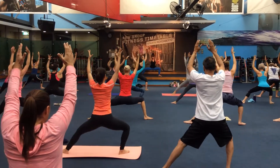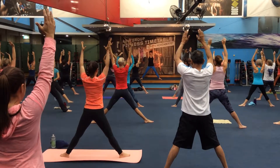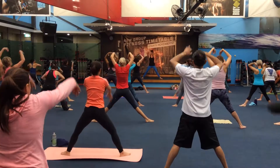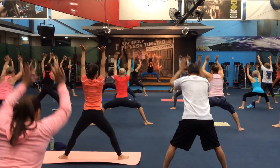Feel yourself getting warmer. Take a big breath in, fold forwards, bend your knees a lot. Now really roll it through your spine. Let the breath come into your body and let it be what moves you.